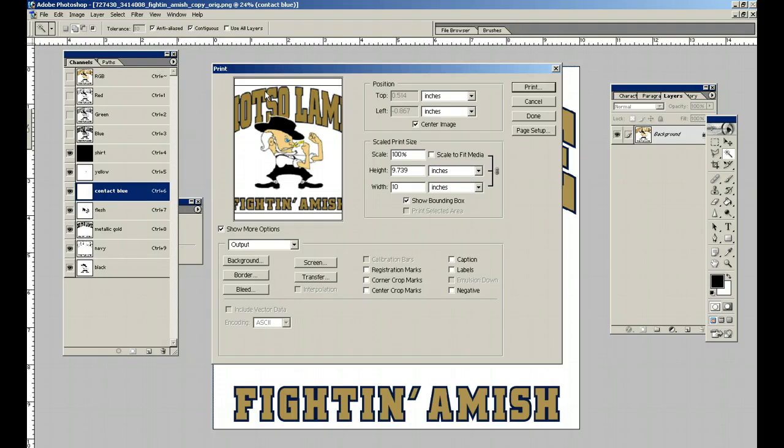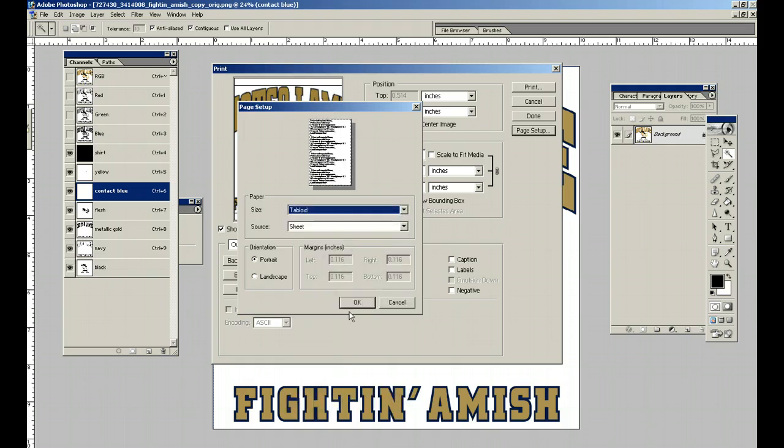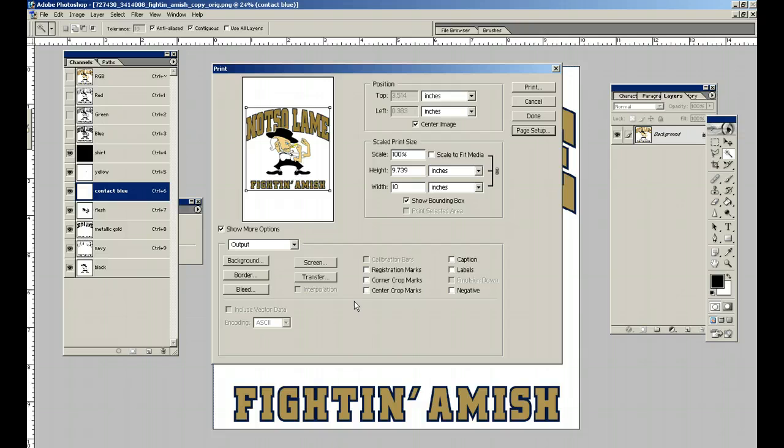As you can see, the paper size isn't the size it's supposed to be. Go to Page Setup and put it on tabloid size — I think that should fit. There it is. I'm going to click Labels because that's going to tell me the name of each channel — so this one will say yellow, this one will say contact blue.